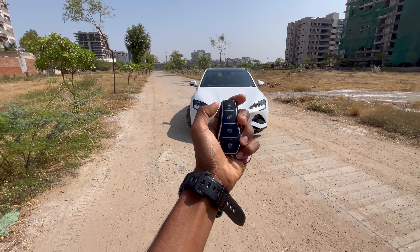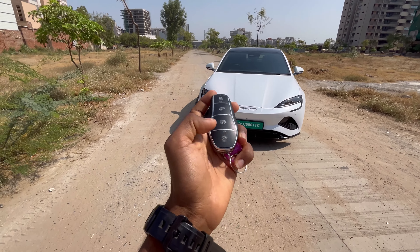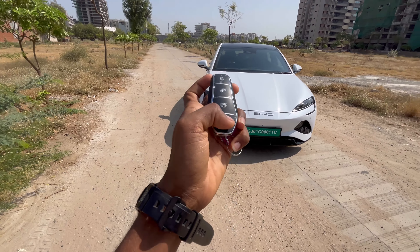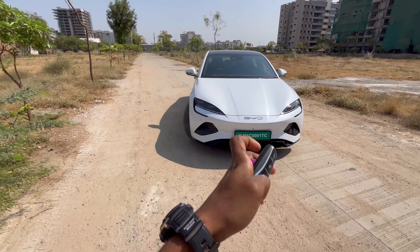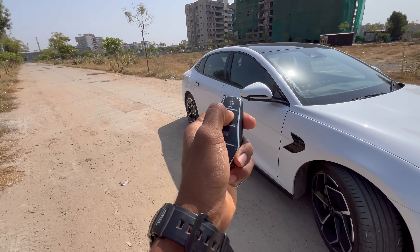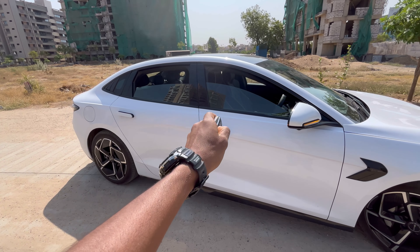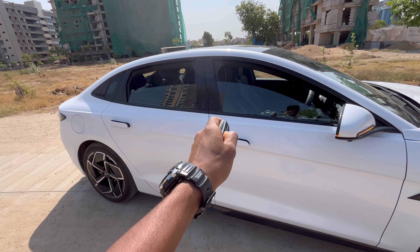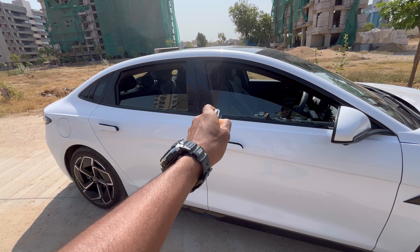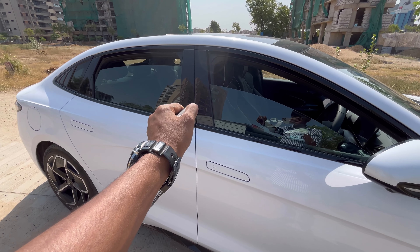Let me show you the keys. There is a lock and unlock button, a boot opening button, and from here you can literally start the car. A great feature is that if you press the unlock button, all windows roll down, and when you press lock, all windows roll up.